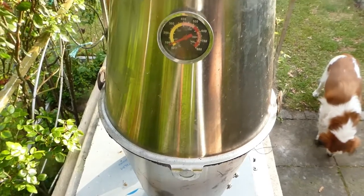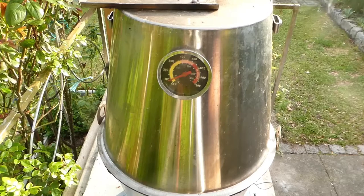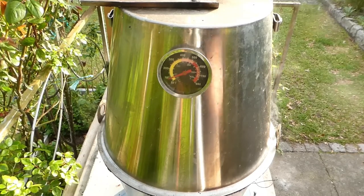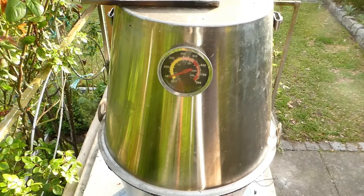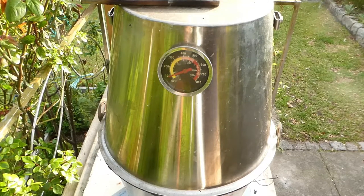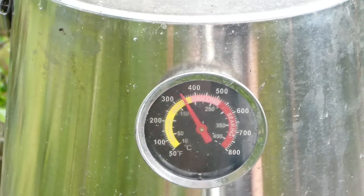One vent is at the same level as the charcoal and one is below, and I've got a little bucket with holes in it. If you're interested you could check out my video on when I built this — I'll link to it up in that corner. I'm gonna leave this for a minute or two and then we'll see what temp it settles at. It's been about 15 minutes and it's more or less steady at 350, which is perfect for chicken.